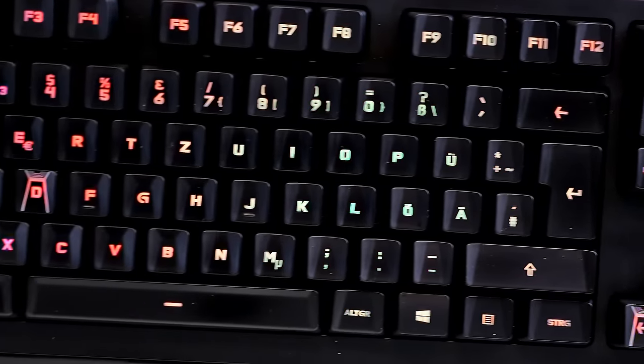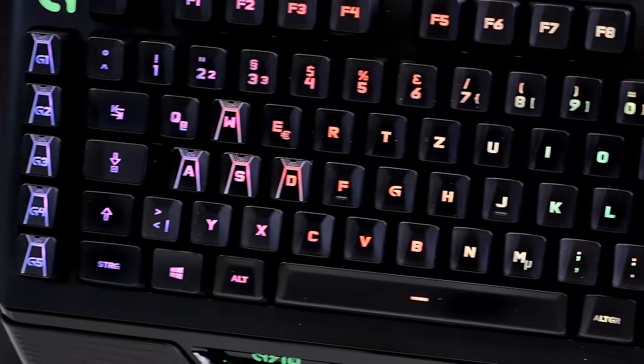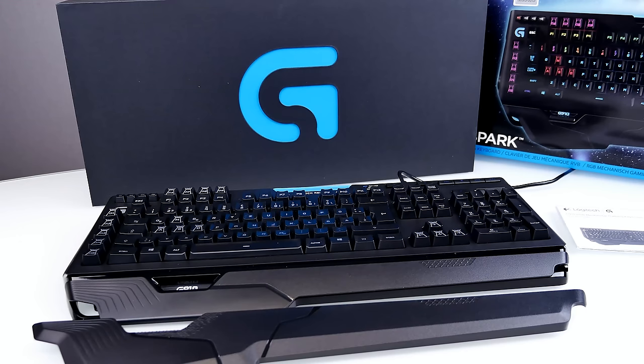Honestly, who cares about the lifespan — it's a Logitech mechanical keyboard, you can use it for years. Now, the Logitech G910 retails currently for around 200 euro in my area. It's a bit pricey, but the feeling and the look are so premium. Just have a look at the box — you can see the G logo and the first impression was just like, oh my god, it looks absolutely stunning.